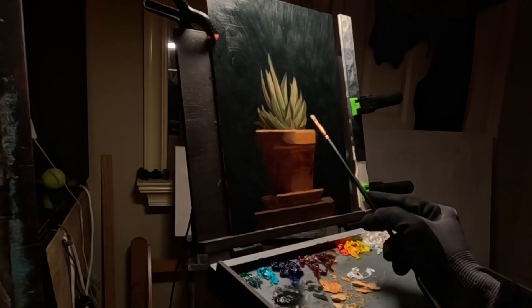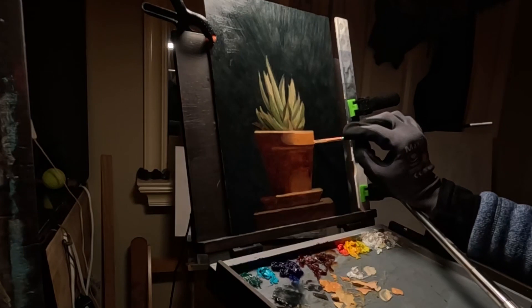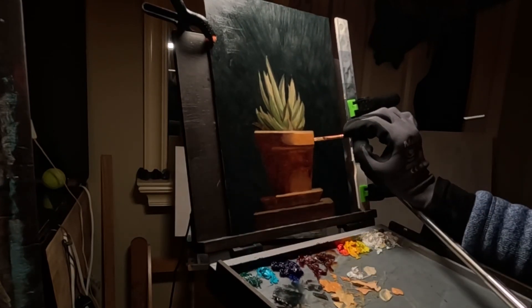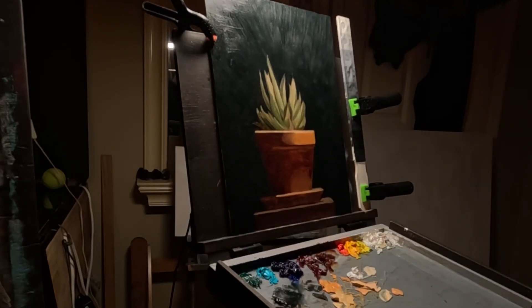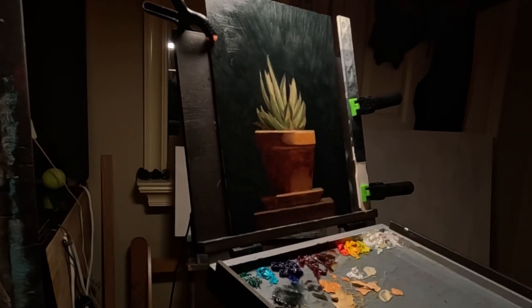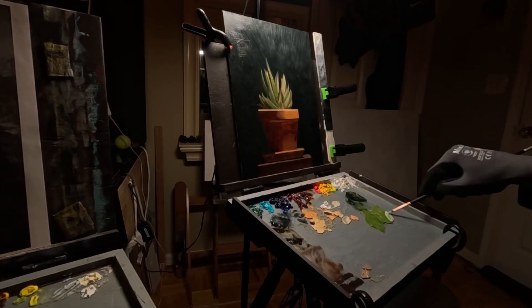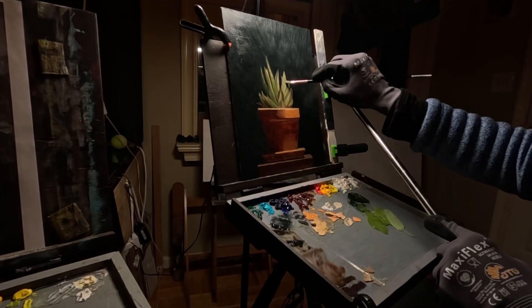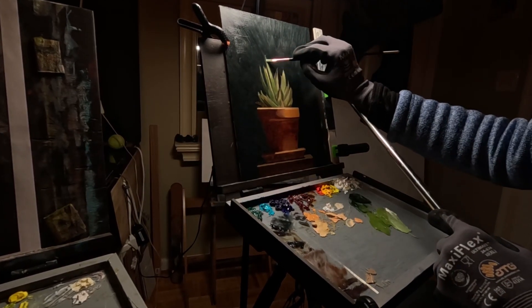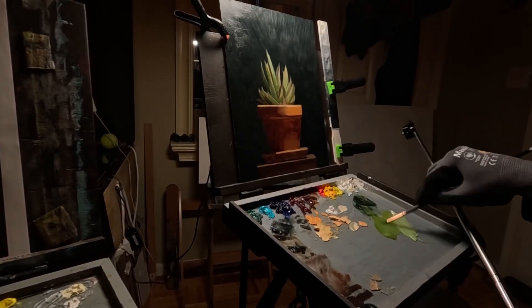In November and December 2023 I didn't paint at all. It was only in January 2024 that I came back. So that's a break of about two months. Breaks are very important, and it's important to not feel guilty when we don't paint. When we accumulate the knowledge needed to create paintings, it's a lot to learn and a lot to take in.